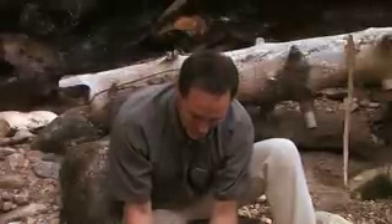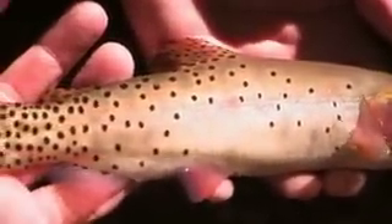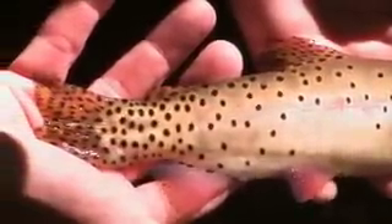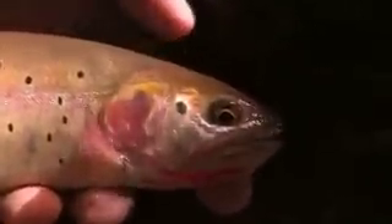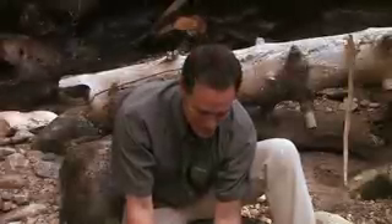This is a Bonneville cutthroat trout. The way you can identify the Bonneville cutthroat trout is by the spots — the larger spots here towards the back — and of course the telltale sign right here is the orange slash mark underneath the cut of the jaw. With that said, let's get him released back to his native waters.